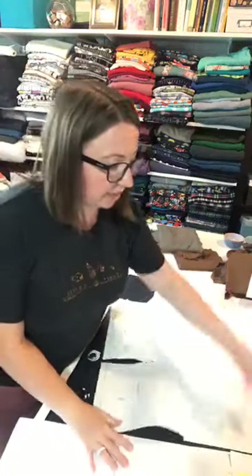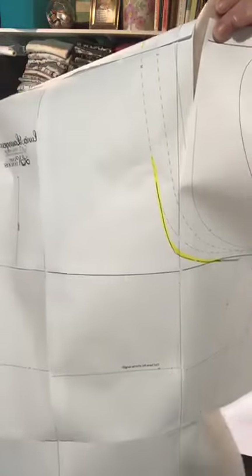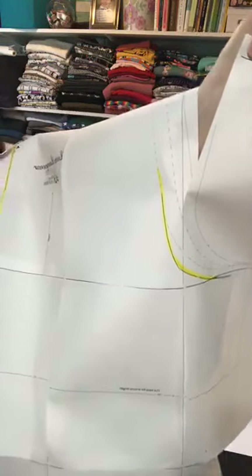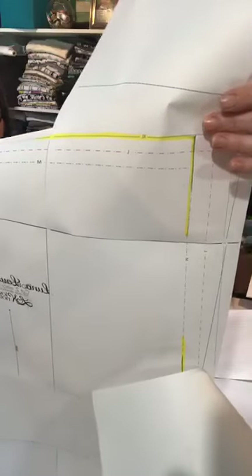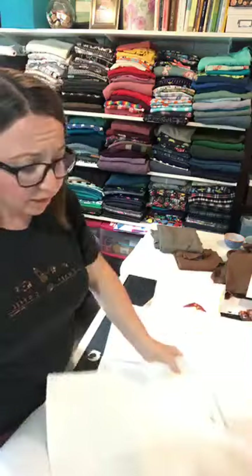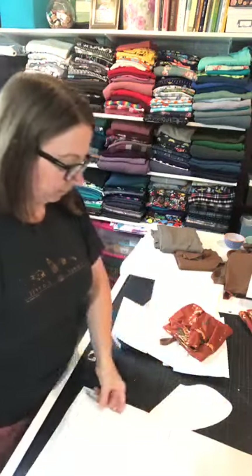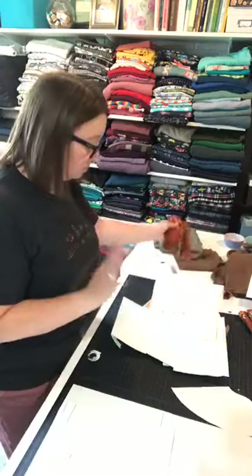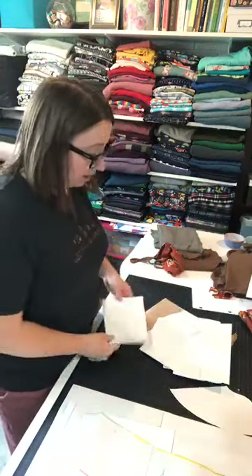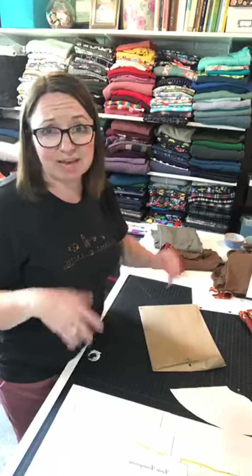For scooping out the back crotch curve, you just redraw that line — the yellow line in the blog photos shows about how much I normally have to do, though it varies per person. If you need to adjust the rise, just extend upward. Again, sew one as-is first using some bargain fabric — it's such a quick sew. I used some novelty flannel for my bottoms, or you can even use an old t-shirt from your donation bin to test the cami.